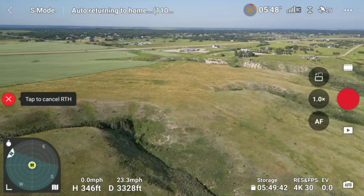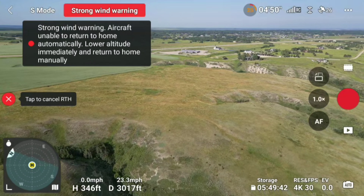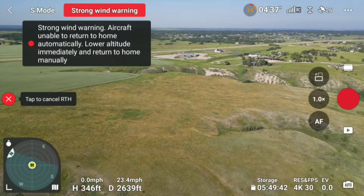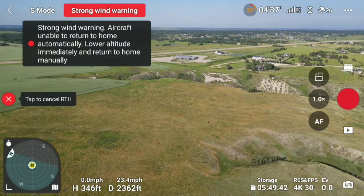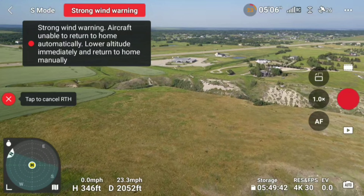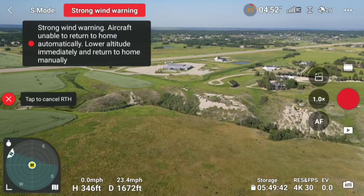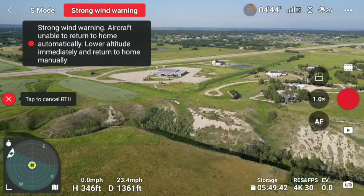We're at 3,200 feet with five minutes left — definitely cutting it close. I should have paid more attention to the battery. DJI says 34 minutes but in the real world with heavy wind and sport mode we drained it fast. Five minutes to go, 2,000 feet — I think we'll make it but it's going to be close.